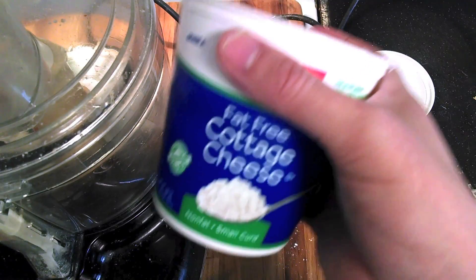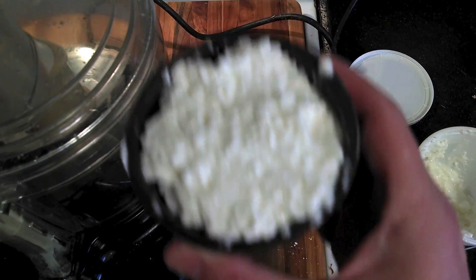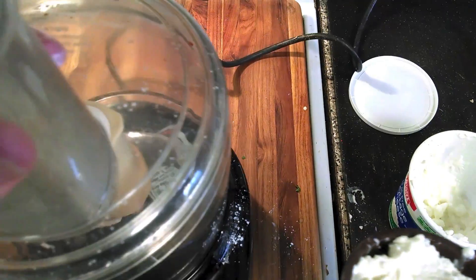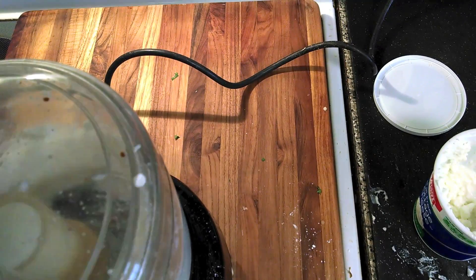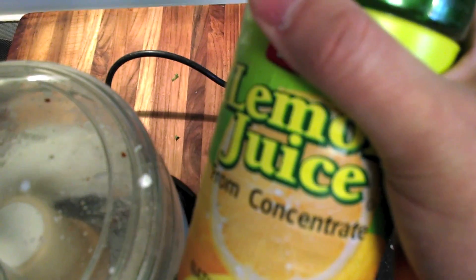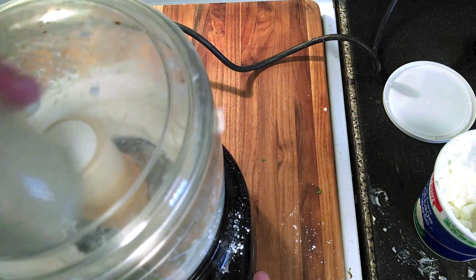Low-calorie, zero-fat sour cream is easy. Just get fat-free cottage cheese — get a cup of it — and turn your blender on so the consistency is good. Pour the cottage cheese through the spout on top. Then get one tablespoon of lemon juice, add that to the blender, and everything will come together and you'll have yourself some sour cream.